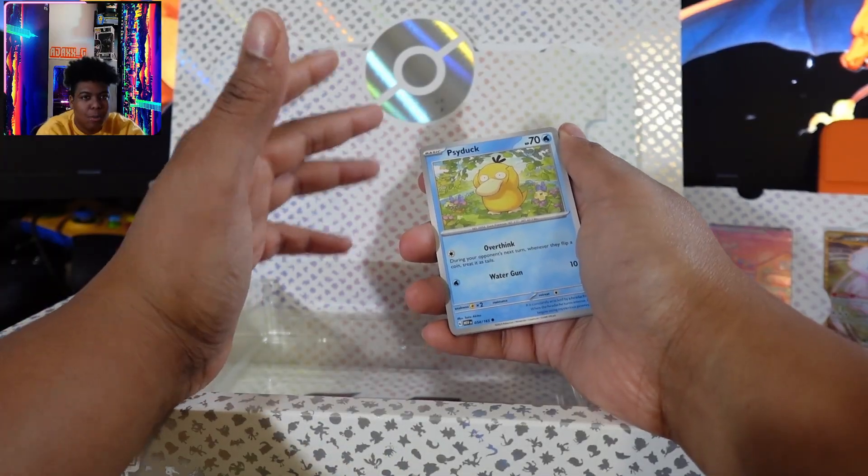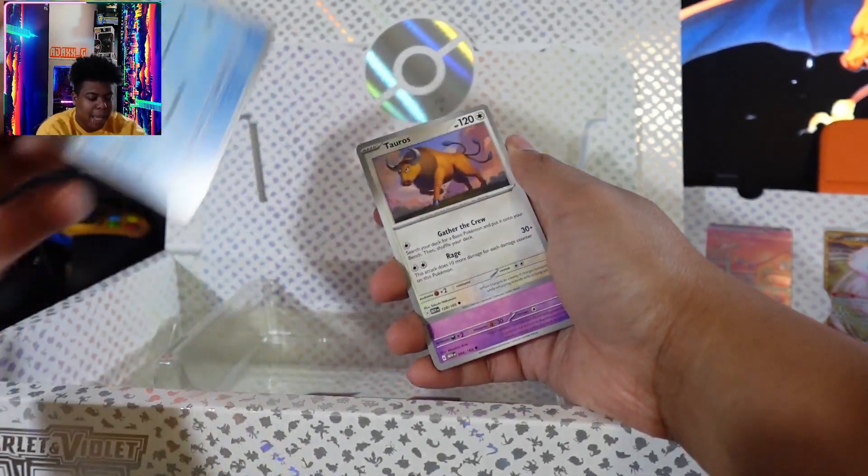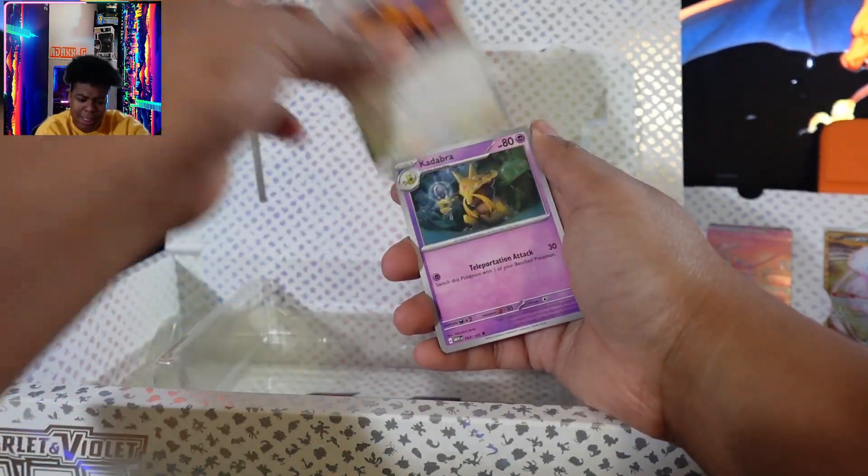What's crazy is they sent it back, and I got two Pokemon packages that day. One was delivered, but the other one wasn't.